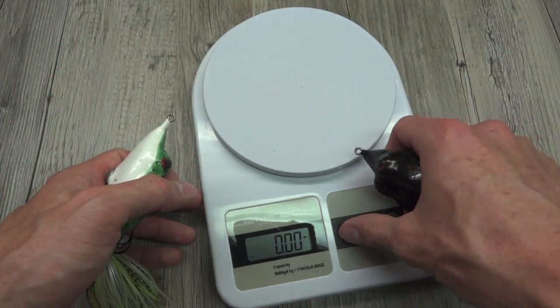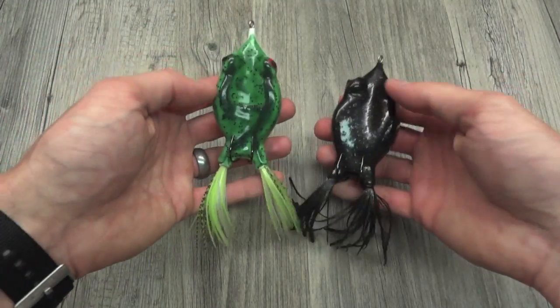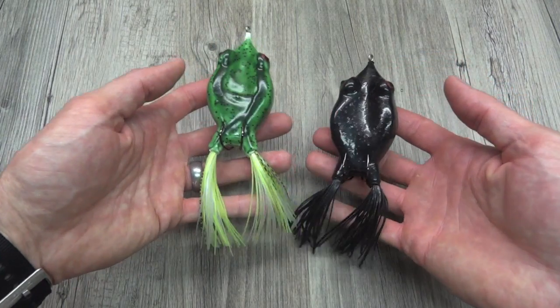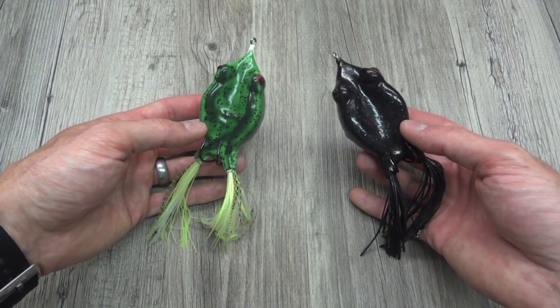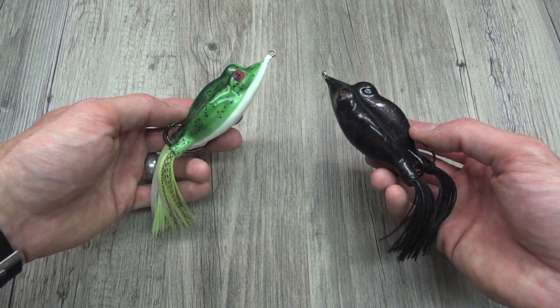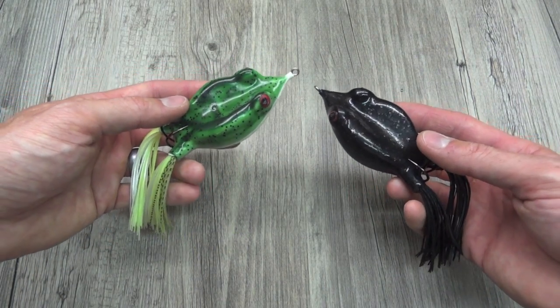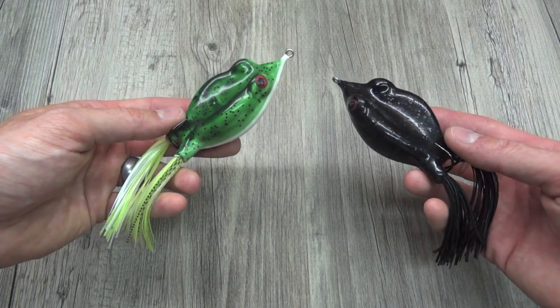There's only so much you can say about a hollow body frog — it's a piece of rubber that floats, fashioned after a frog with some hooks, and there you go. It's bigger than most, and hopefully if you decide to get it, it will get you some larger fish. As always guys, thanks for watching. If you have any questions, feel free to leave them in the comments — I'm pretty good about getting back to everybody. Alright everybody, take care.